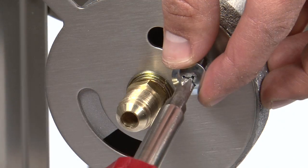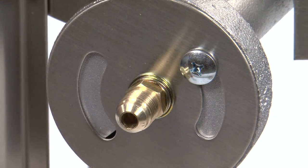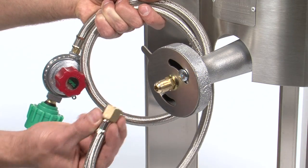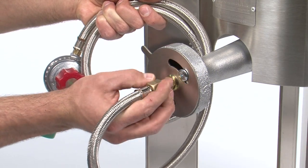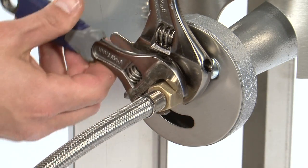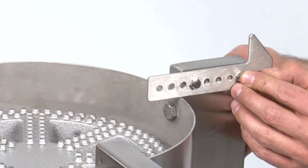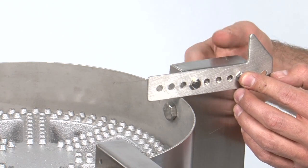Then, install the air damper screw, making sure to allow for fluid air damper movement. Next, install the gas regulator hose to the orifice fitting and tighten firmly. Finally, install the four pot retaining bars using the 6mm nuts and bolts provided.